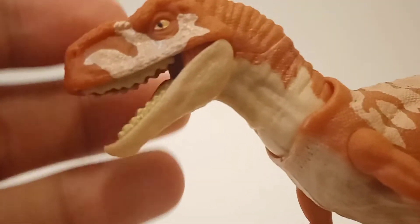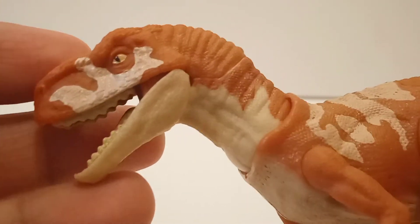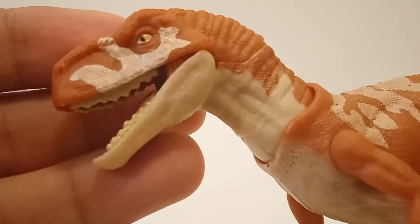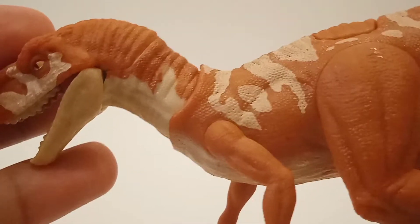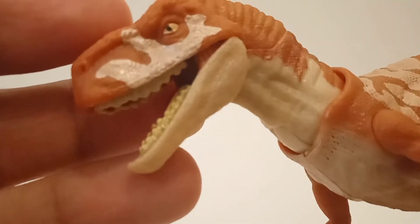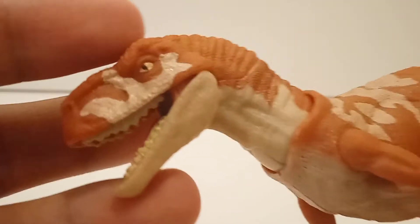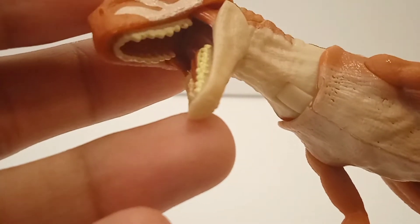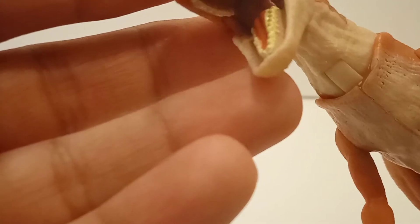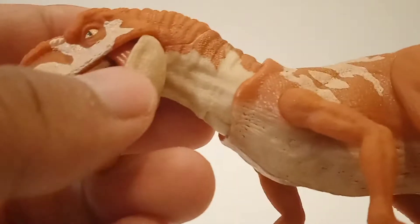Starting off with the face, you can see it looks amazing — it resembles so much the one we see in the movie, so it's a gorgeous looking sculpt. The paint apps are amazing too. We have this white — or cream, kind of off-white — color that looks amazing. We have golden eyes with black pupils, which looks amazing too. The nostrils and mouth are sculpted well, with teeth. There's a little bit of sloppiness right there, but nothing too bad. The lower jaw is pretty with a little bit of detailing.